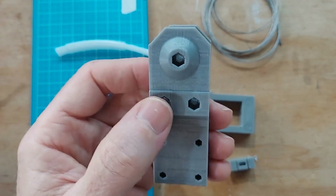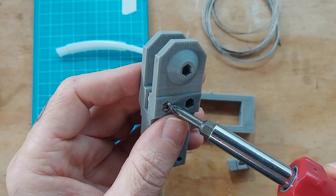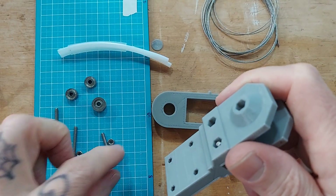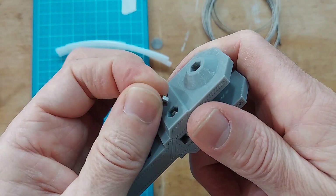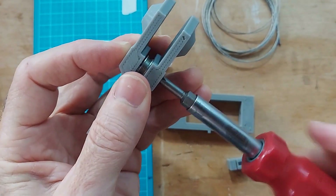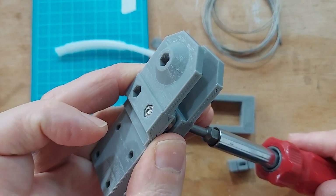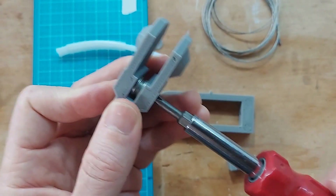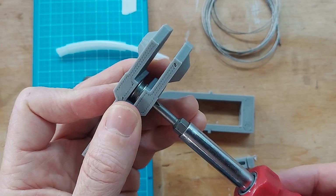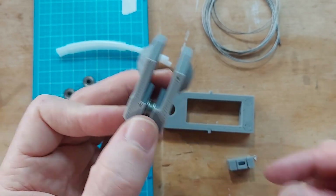Then use this 15 millimeter bolt — make sure it goes through the pulley. It's a little tough to get it into the hex hole, so just shove that in there. Then put a nut into the other side into the hex hole — it should act as a little trap so you can tighten that with one hand. Bring it down snug but don't crush it too hard.